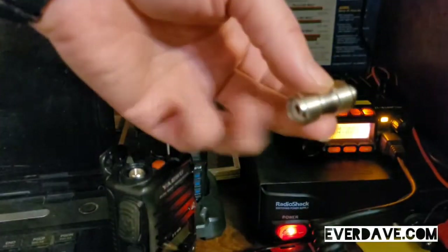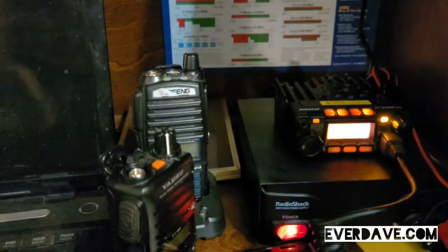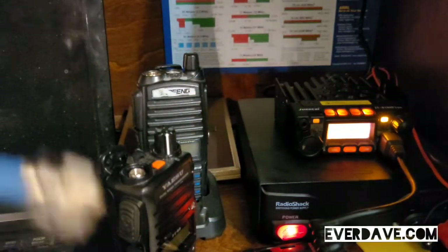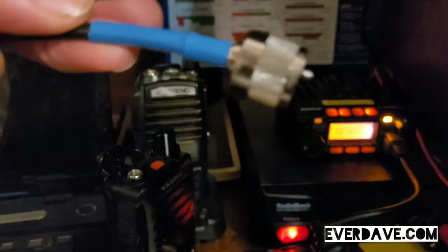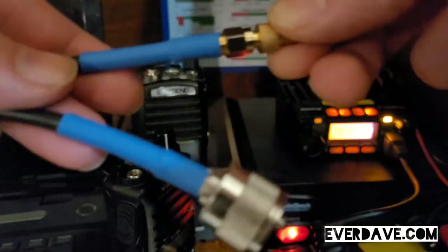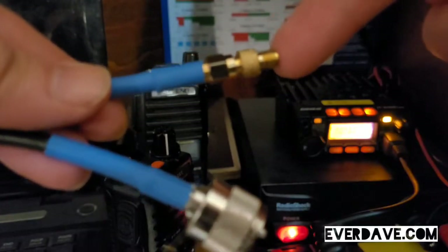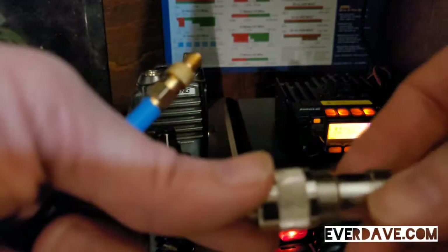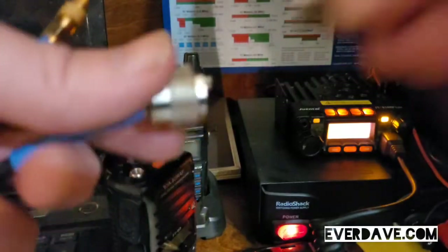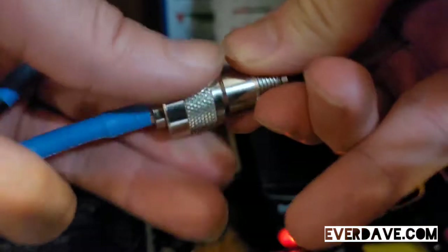Get yourself one of these adapters, and then buy yourself — or make it if you know how — a cable that has your small adapter for your Baofengs and Yaesus, and then the normal PL-259 connector. Then all you do is screw this piece into your jumper cable.